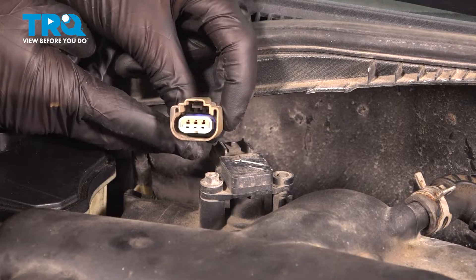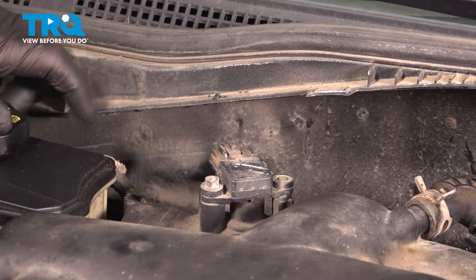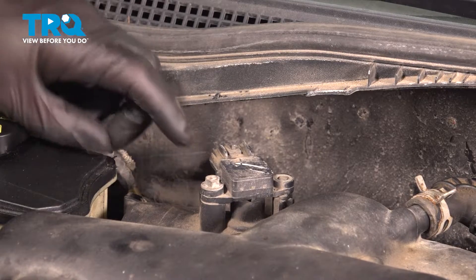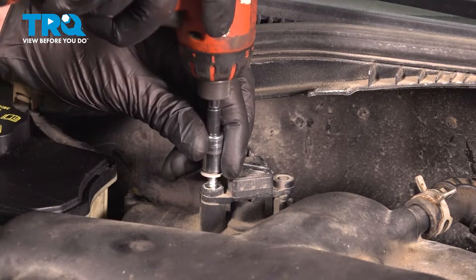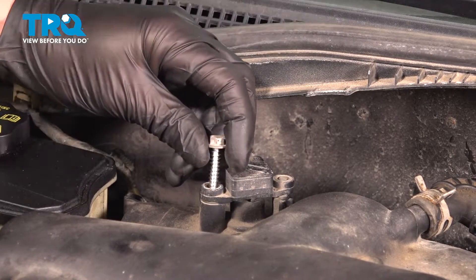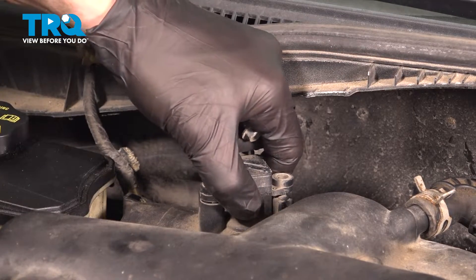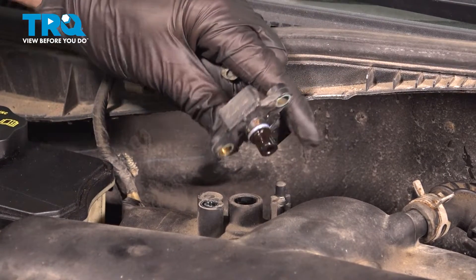We'll just give this a quick inspection. Assuming you don't see any corrosion, you can go ahead and set that wiring aside. Move along to your one 8-millimeter-headed bolt. Inspect your hardware and replace it as necessary. Take hold of the MAP sensor, give it a little wiggle, and lift it straight up and out.